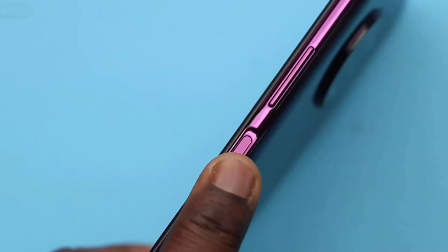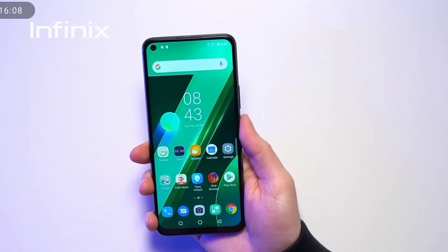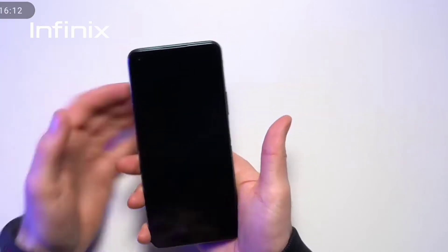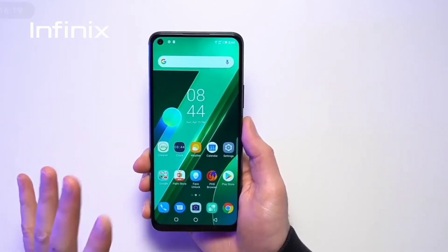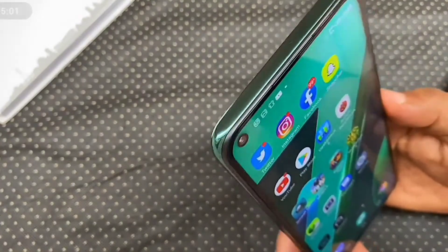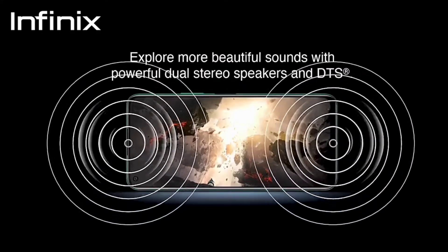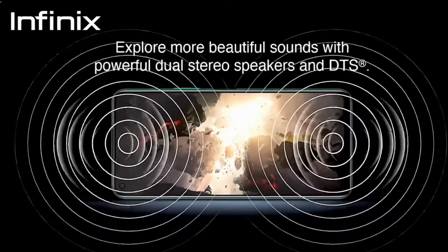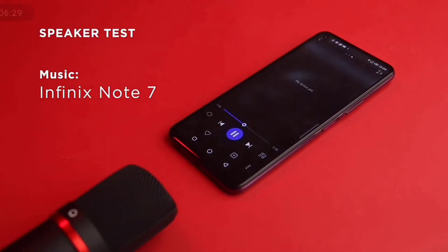The fingerprint sensor on the Note 7 is located on the right side of the phone together with the power button, which is more accessible than having it on the back. It is very fast and the best we have seen on an Infinix phone so far. The Note 7 also has face unlock which works fast but is less secure. The device boasts two stereo speakers that are really loud but not the loudest, and the microphone sound quality is not that great, but acceptable for a budget phone.